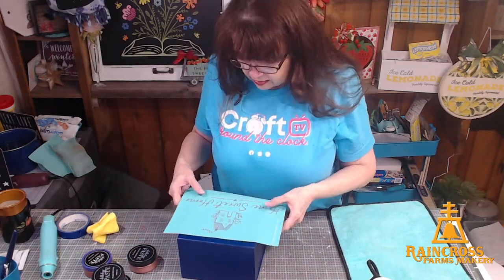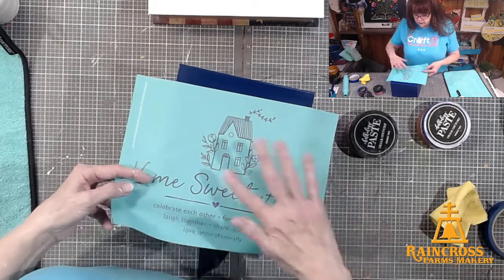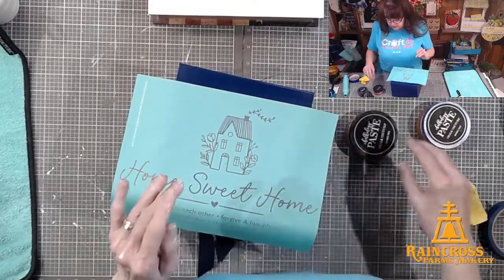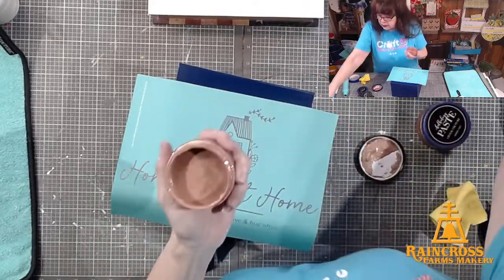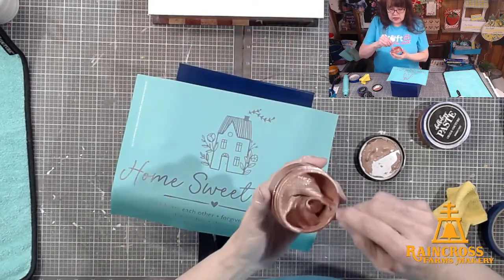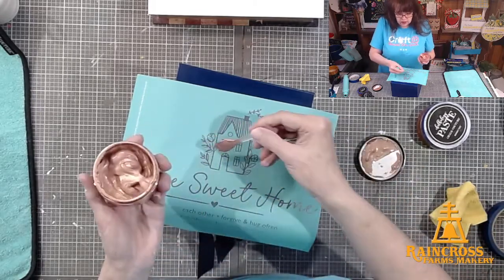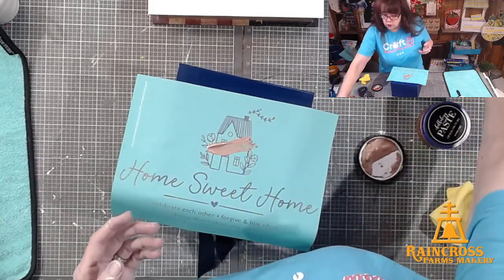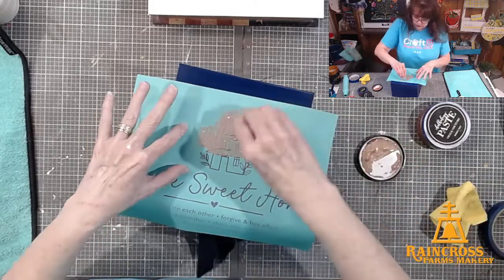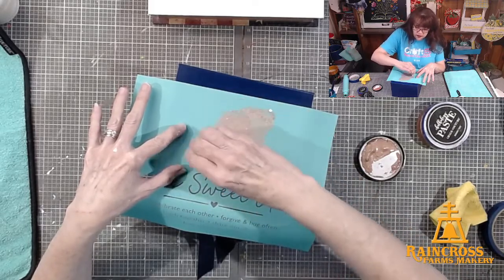I'm going to place this — just the house — and try to center it as best as I can. I'm going to push it down, not too hard, but making sure all that sticky part is adhered so my paste doesn't bleed. I'm going to use my Shimmer Rose Gold. The shimmers have some mica flakes in them that sometimes settle to the bottom, so whenever I use a shimmer I usually give it a quick stir. I'm going to put a little bit right on there, get my squeegee, and chalk that on — just push that paste through the silkscreen. It's going to look gorgeous on that blue, I just know it.